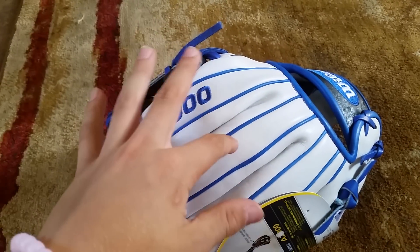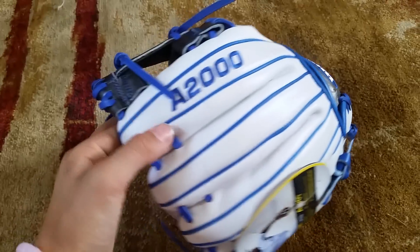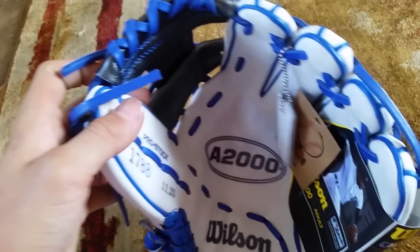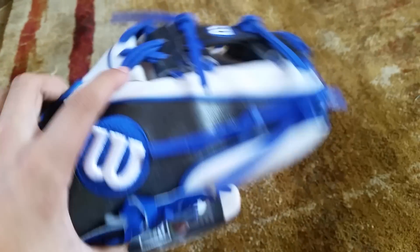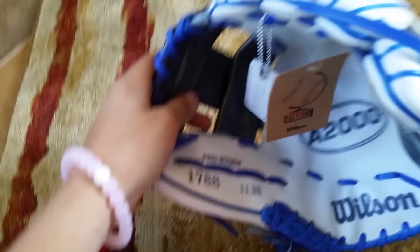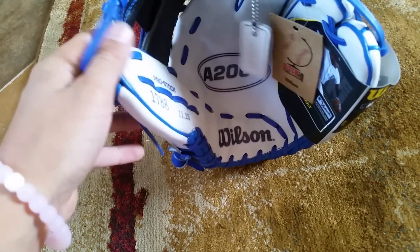I'm going to go over the leather and what I think of the whole glove — not really the specs. If you want the specs, go to one of my earlier or latest videos where I did an overview review. A2000s are made of pro stock leather, not the pro stock select like A2Ks. The 1788 is 11.25 inches, the 1786 is 11.5, and the 1787 is 11.75.